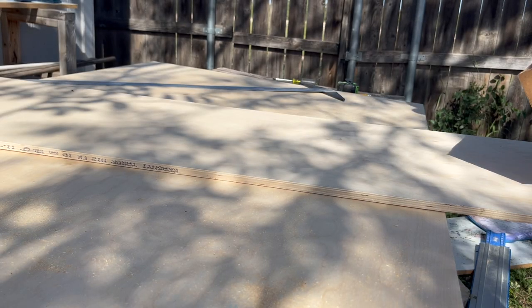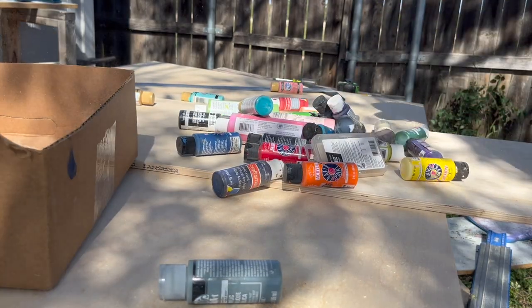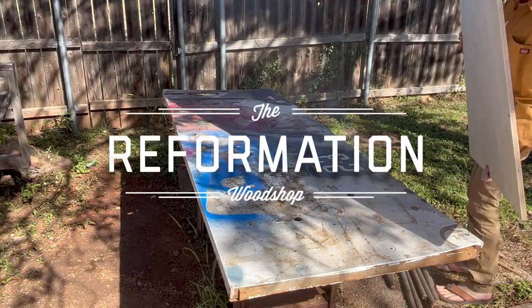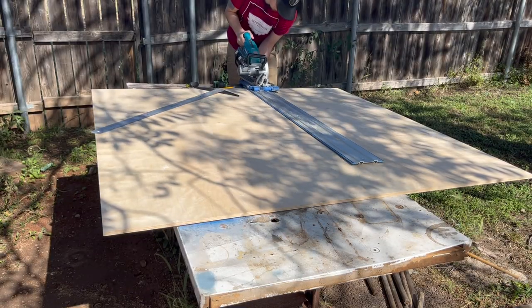We have a big problem in our house, and that is having an unlimited supply of these small two-ounce bottles of paint. So today I'm going to create a storage solution that is vertical, has a small footprint, and where the paints can be super accessible at any time we need a specific color.